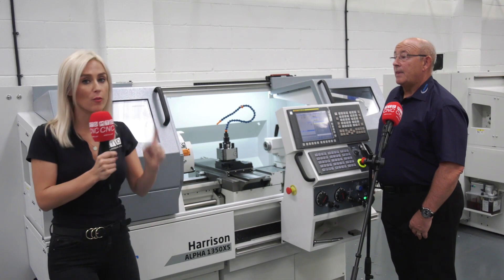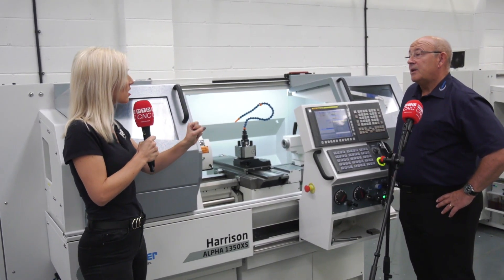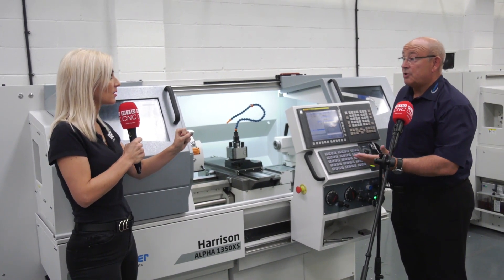If you buy before the end of the year, you've got three years warranty. The warranty covers parts and labour. There you have it — a fantastic deal. If you're purchasing any of the machines from Colchester Machine Tool Solutions up to the end of this year, there are some great deals to be had.